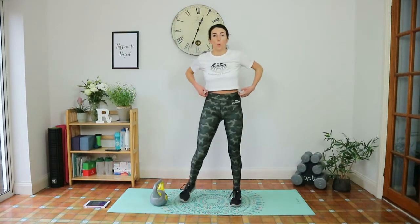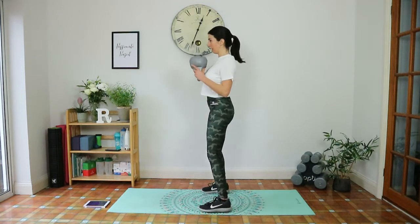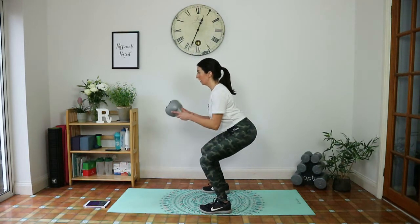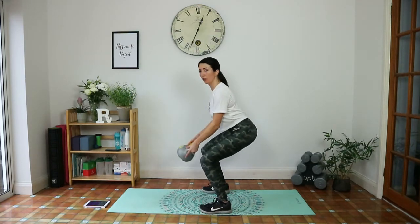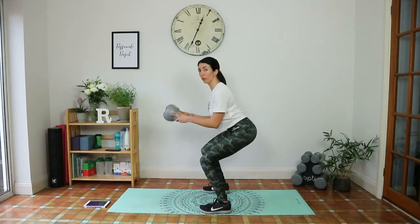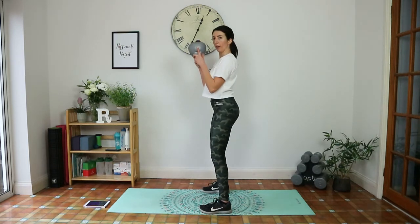Goblet squat with a curl next. Grab it at the horns. Come down, pause in the squat position — lower, lower, lower back protected. You don't have to come too low with this — just come as low as you can while keeping good form. Squeeze the biceps to contract and lift. Under ten seconds, give me one more.